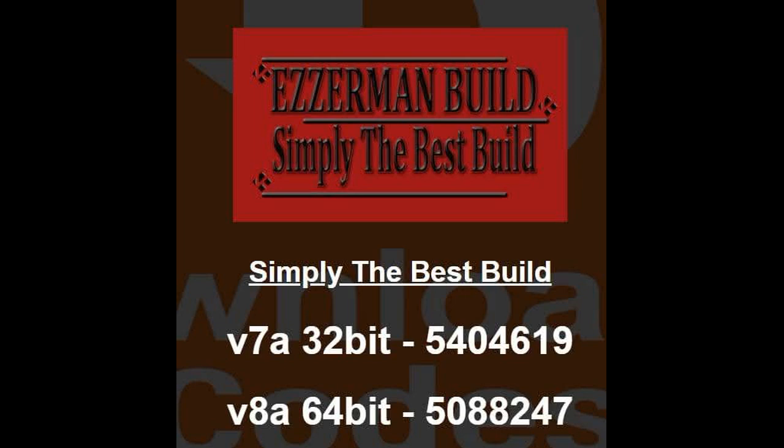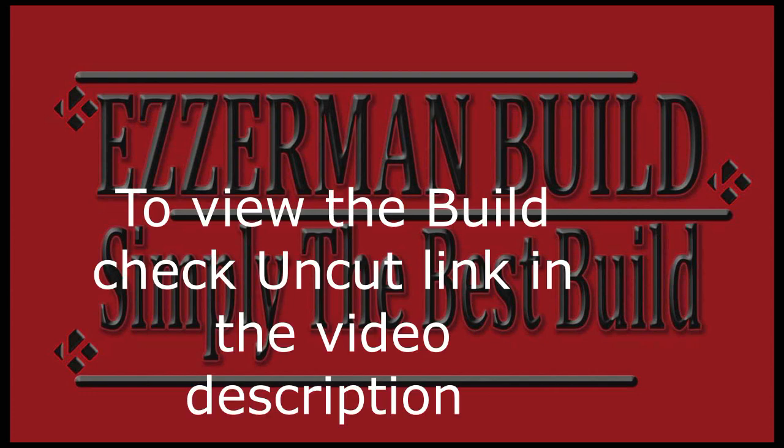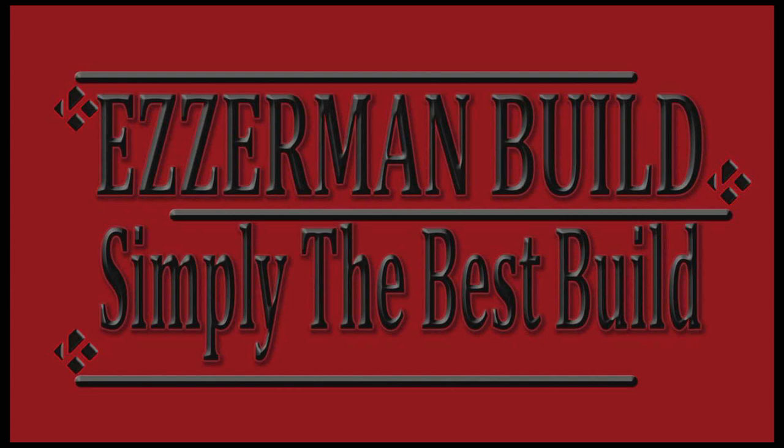I've just installed this build from Ezeman. It's on my Rumble channel — the link is in the video description — along with an uncut video showing you how to install it using Downloader if you don't know how. You can see the install code shown at the beginning of the video. It's a touchscreen-type build, meaning it works well on both phones and tablets, as well as Android devices like Firesticks.